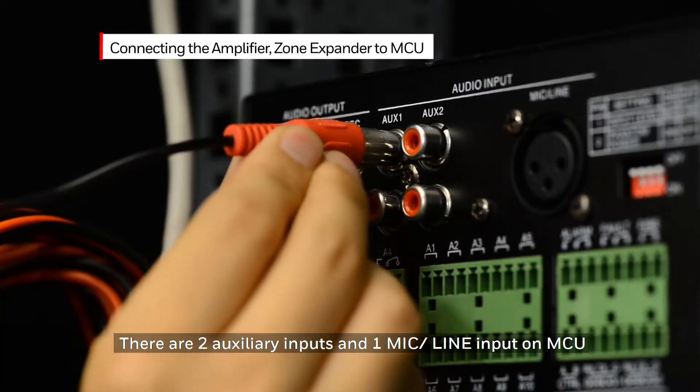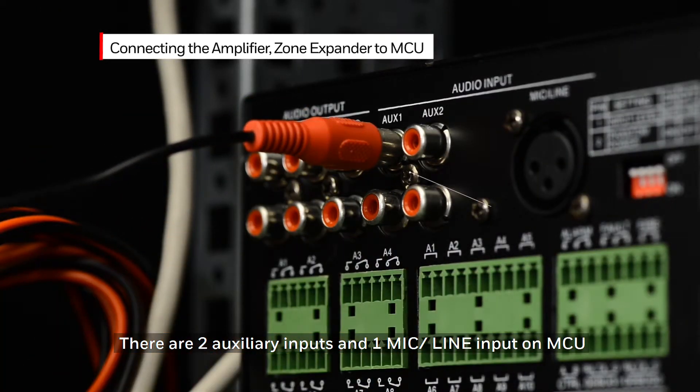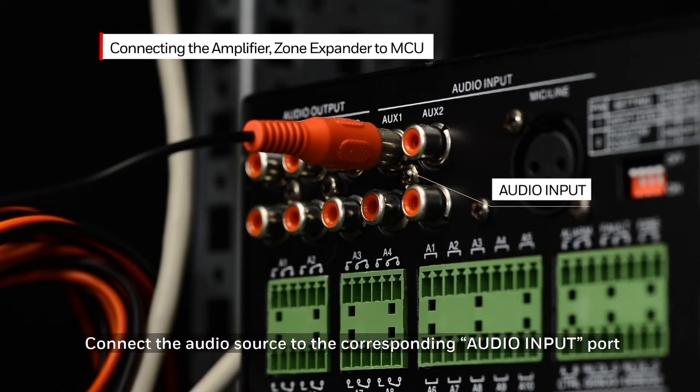There are two auxiliary inputs and one mic line input on the MCU. Connect the audio source to the corresponding audio input port.